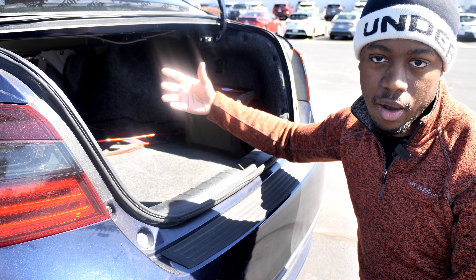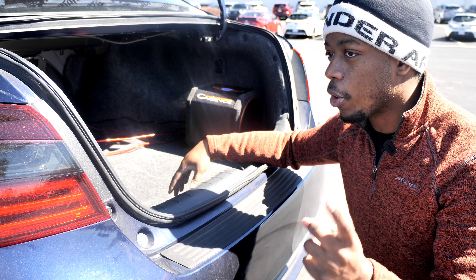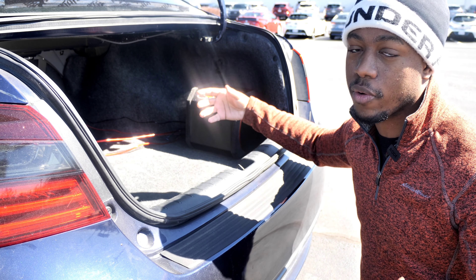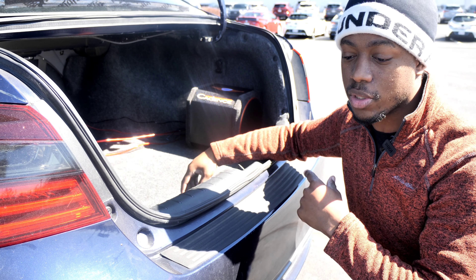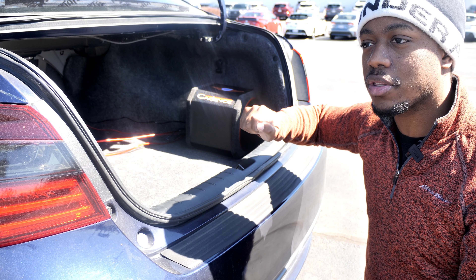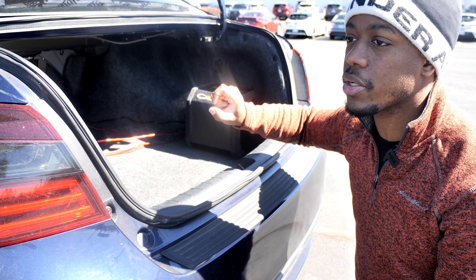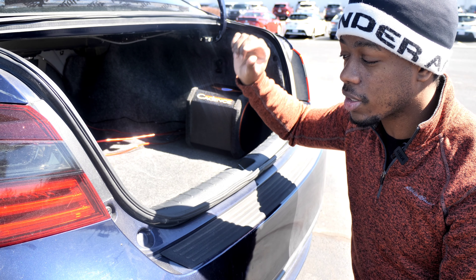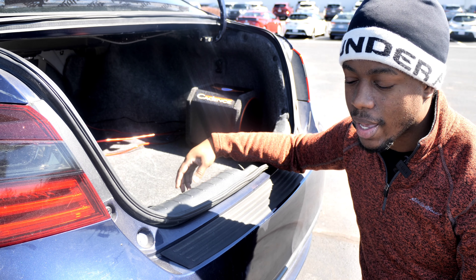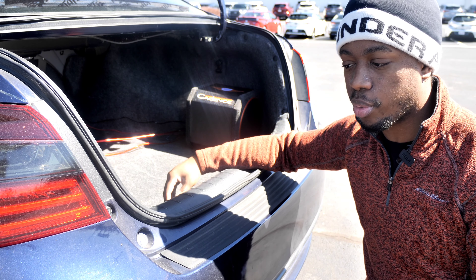It sounds really good, blends really well with door speakers, so it sounds like one cohesive system. It sounds like you don't have a subwoofer in your trunk — it just sounds like all the bass is coming from your door speakers, which is really cool. And it takes up absolutely no space in your trunk, so if you're somebody who likes to put golf clubs back there or grocery shops often, you don't lose any of that real estate. The only downside to this sub — and this is not particular to the Cadence Accelerator 80SA, this is for all subwoofers that come with amplifier-powered active enclosures — because it has its own amplifier, it has its own DSP, its own digital sound processing.